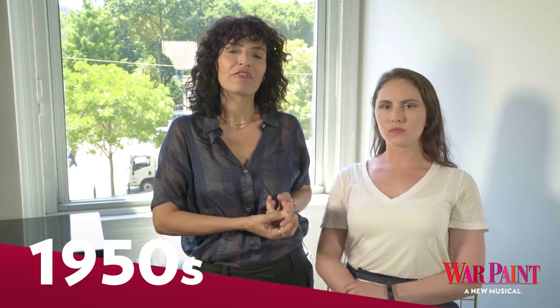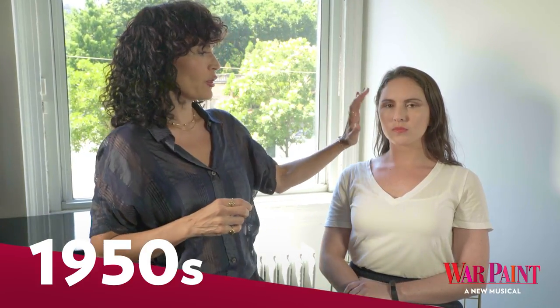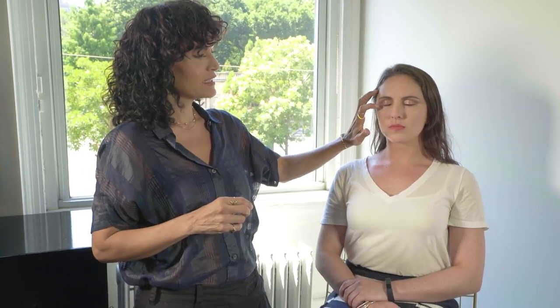The look that we're going to do on Lauren is from the 1950s. For that look, it was a nicely defined brow and an eye shadow that was light, with color defined in the crease, but still very subtle.